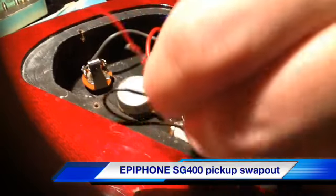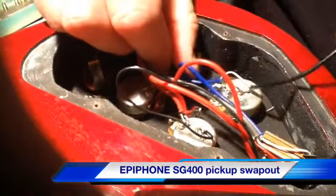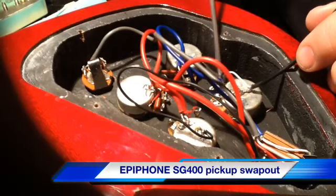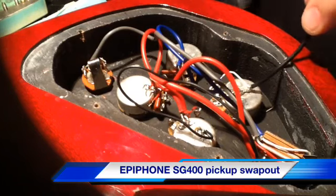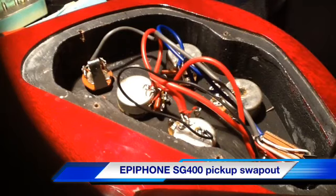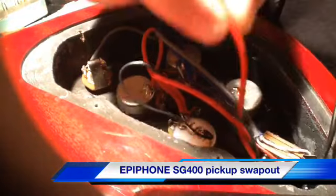Okay, that's that one. That's the neck position, I'm done. This black one is the bridge, and it's grounded here, and then it runs around to the first terminal on the pot. So, there we go. That's all there is to disconnecting.